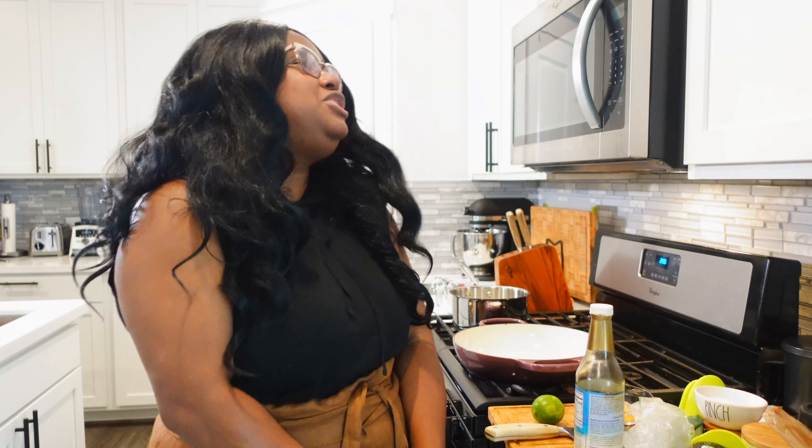Hey guys, welcome to my kitchen. Today we are making Jamaican jerk beef bowls. I was about to say rolls — we're not making Jamaican jerk beef rolls. I feel like that would be beef patties. Jamaican jerk beef bowls.